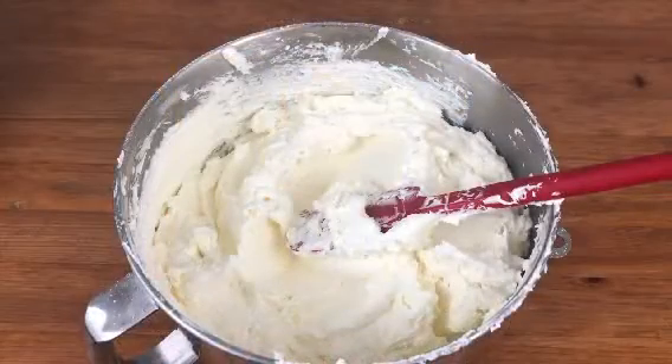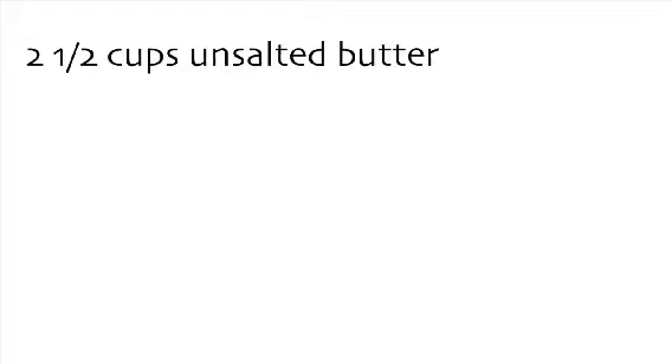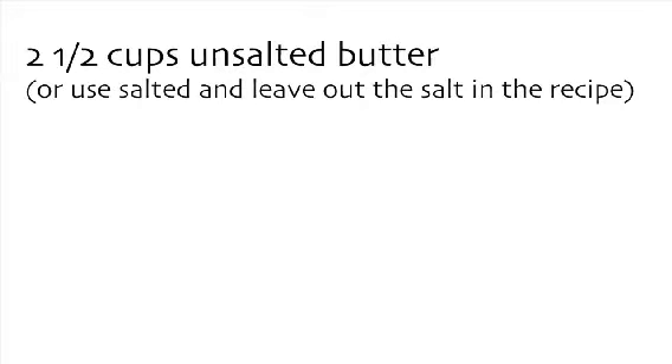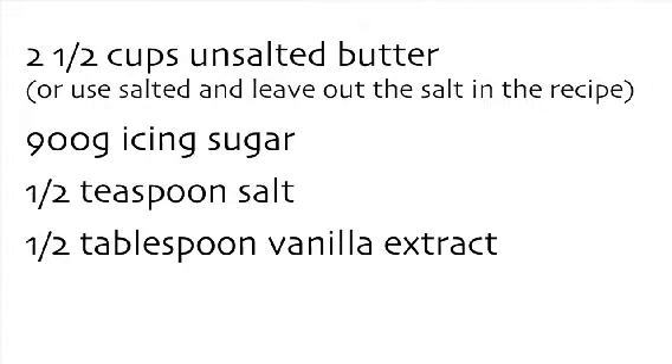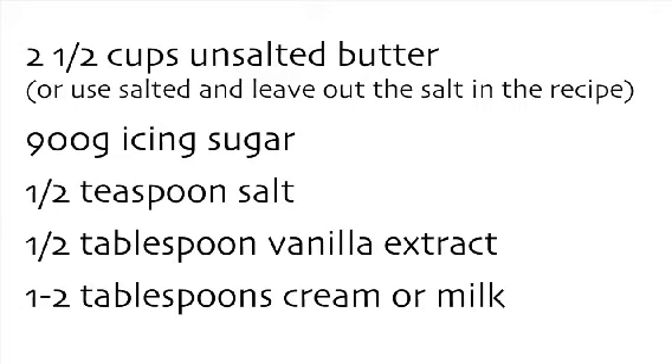To start with, make your buttercream. You'll need two and a half cups of unsalted butter, or you can use salted butter and just leave the salt out of the recipe. 900 grams of icing sugar, half a teaspoon of salt, half a tablespoon of vanilla extract, and one to two tablespoons of cream or milk.